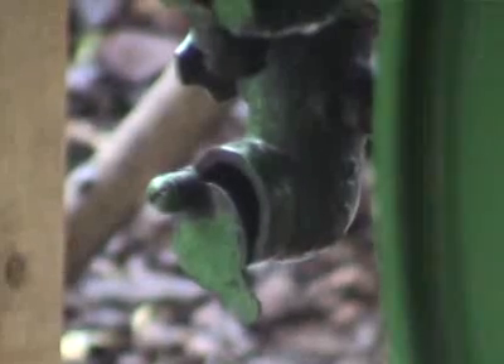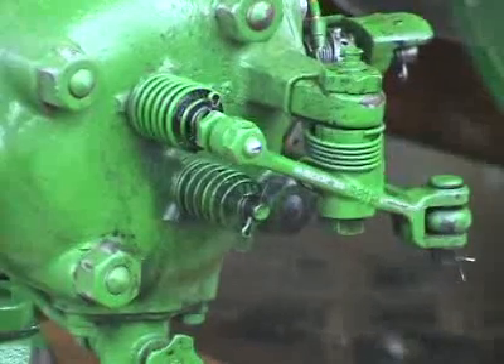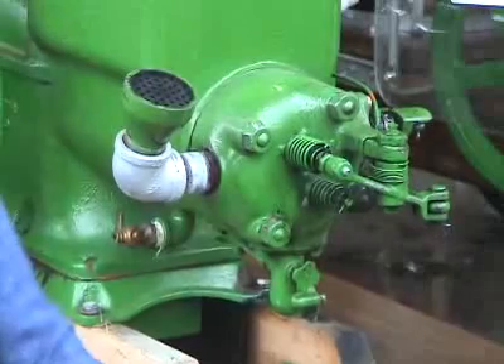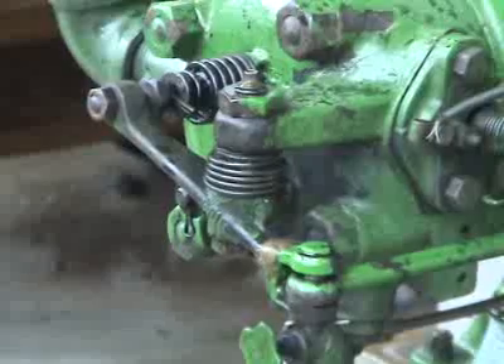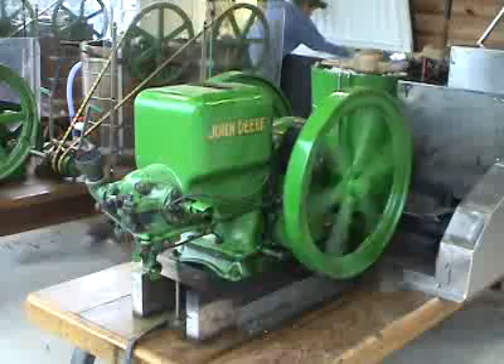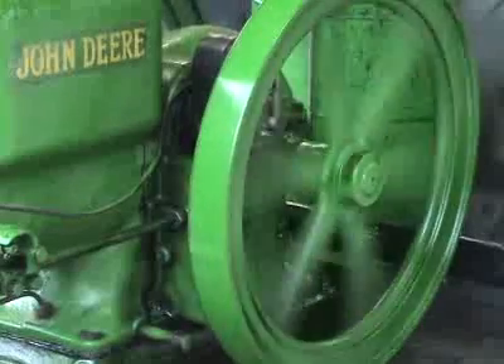These engines had an intake valve that was operated by suction and an exhaust valve that could be held open. With the exhaust valve open, there would be no suction in the cylinder and the engine could freewheel. Then, as the engine slowed down, a governor would actuate a rod to close the exhaust valve. Gas and air would flow into the cylinder, the spark plug would fire, and the engine would speed up.